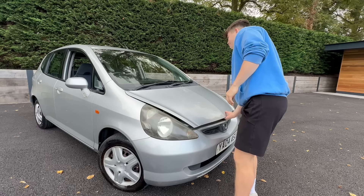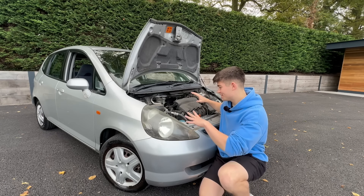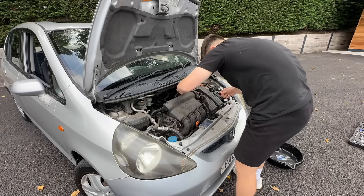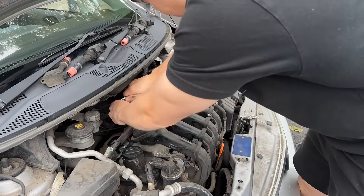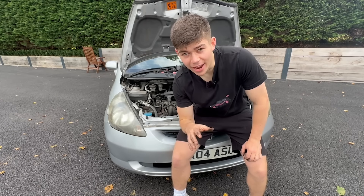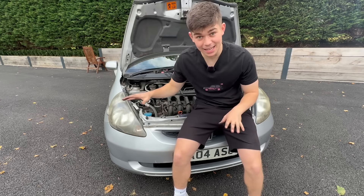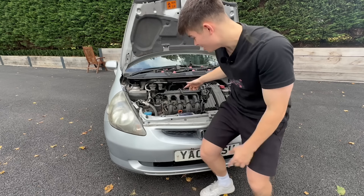Let's service the Jazz. The first thing I'm going to tackle is changing the spark plugs, because this car has eight of them and I thought I'd have to take off the inlet manifold. But after removing the engine cover, I quickly realised I could already access the coil packs — a massive relief. The engineers at Honda are unbelievable. I've had a Clio where the inlet manifold goes over the top of the engine and I had to remove it to change the spark plugs, but not on this car. Everything is so easy to get to.